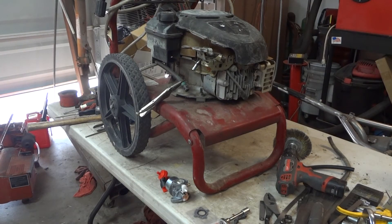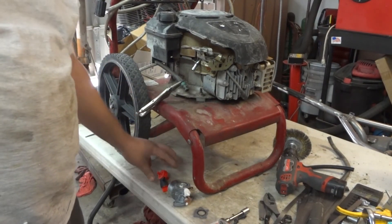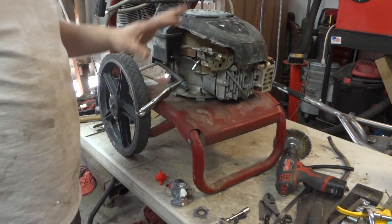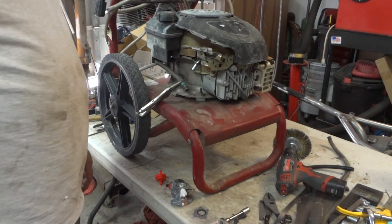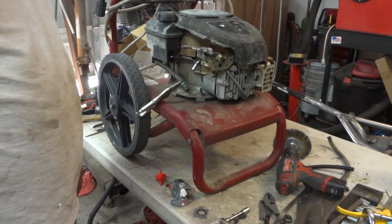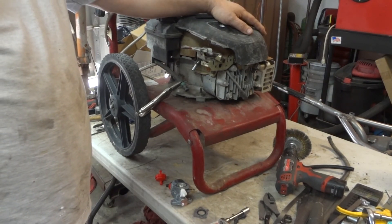Alright guys and gals, we are back again. Got the new carburetor, gasket, fuel filter, and shutoff. I'm going to get this on here — we've got everything else back together. We'll see if she'll actually run without having the choke on. Like I said, we sealed up that intake, checked the valve lash, all that kind of stuff.